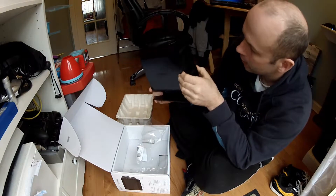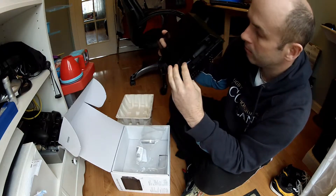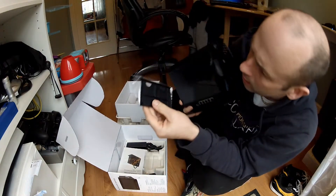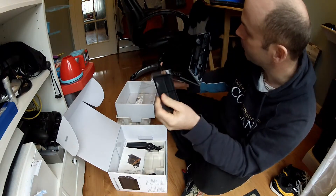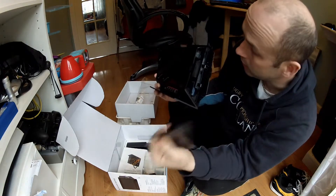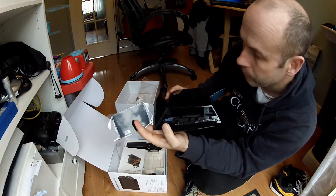Oh, here's the hard drive bay. There we go — hopefully you can see in there. Yep, that's the sort of hard drive it takes. There's a little spacer here to hold it in. It's for different thicknesses of hard drives — so if it was a thinner hard drive, I'd slide that in there to take up the gap. If it's a standard three-quarter inch drive, the normal thick drives will just slip in there. We'll get to that in a wee while.